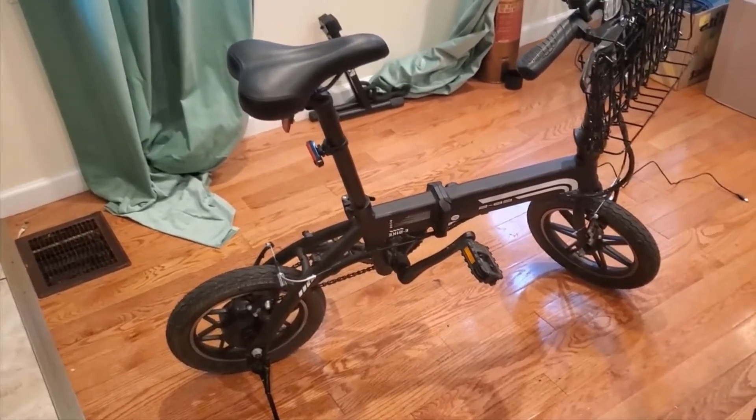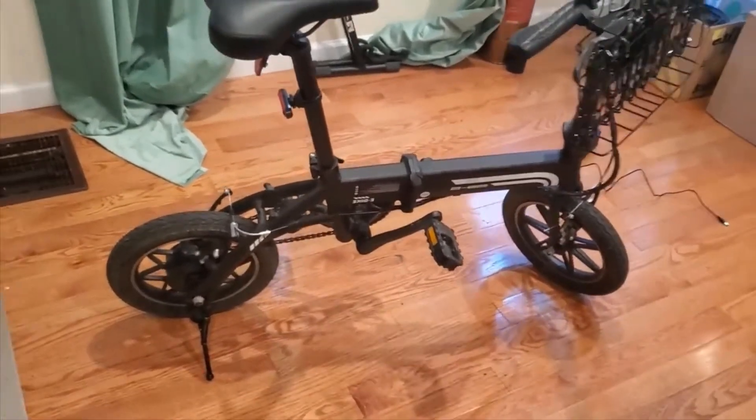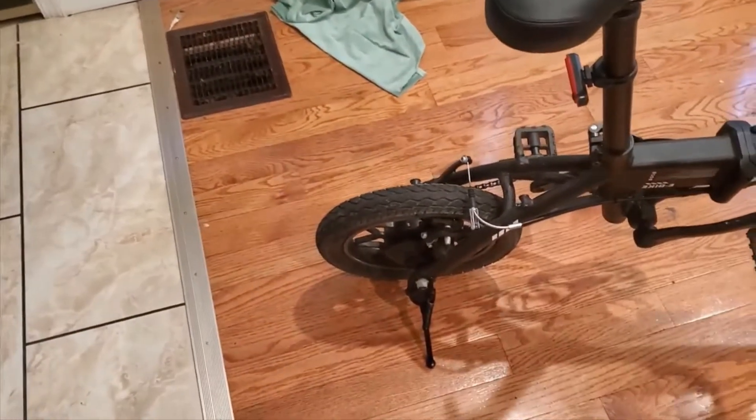The most important thing about any e-bike is its motor and its battery — those are the two main expensive things. The motor on this one is 250 watts, which is perfect for its size.